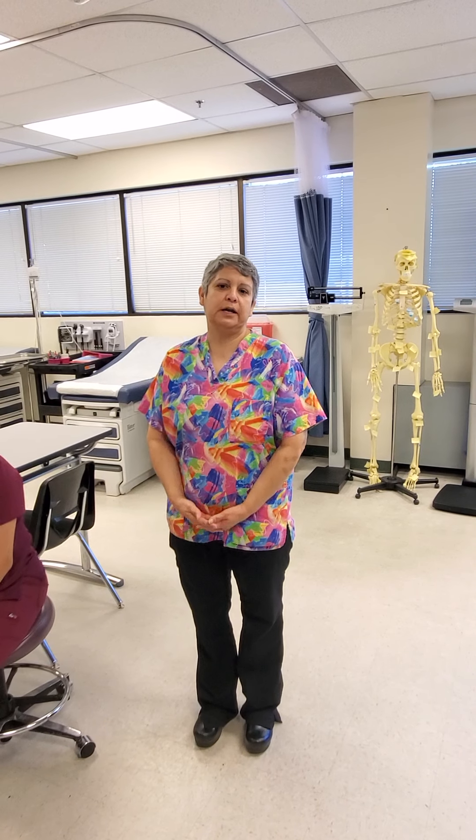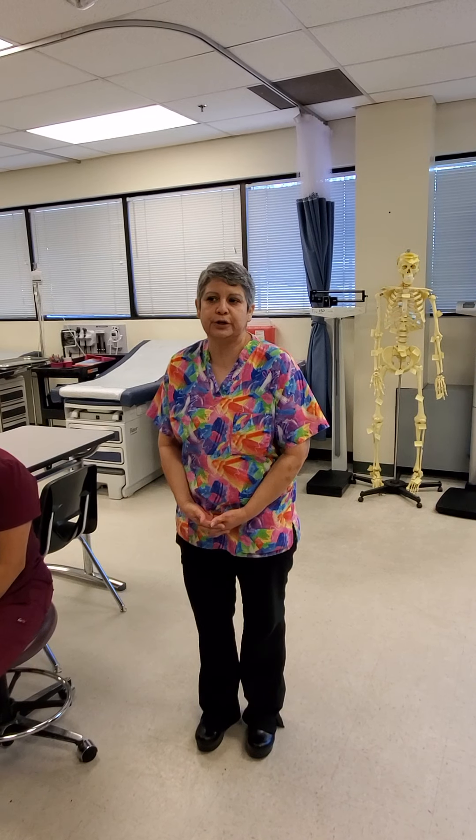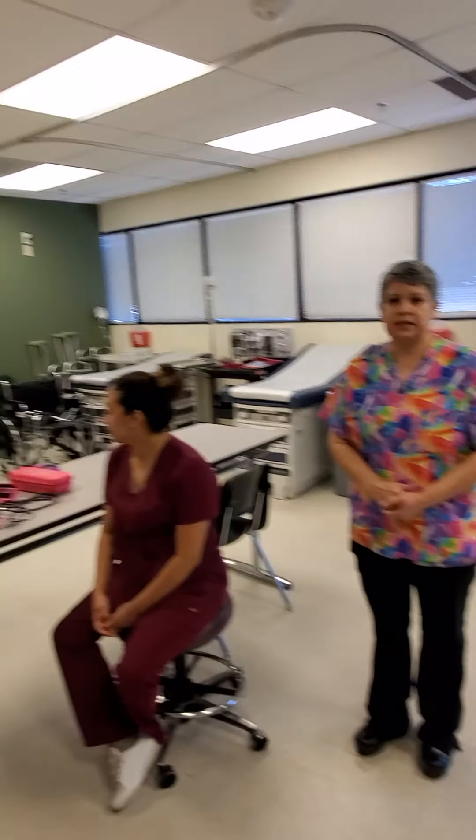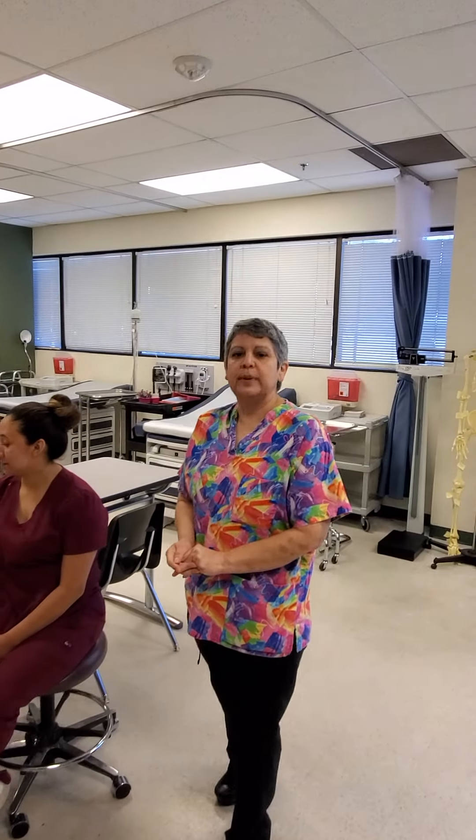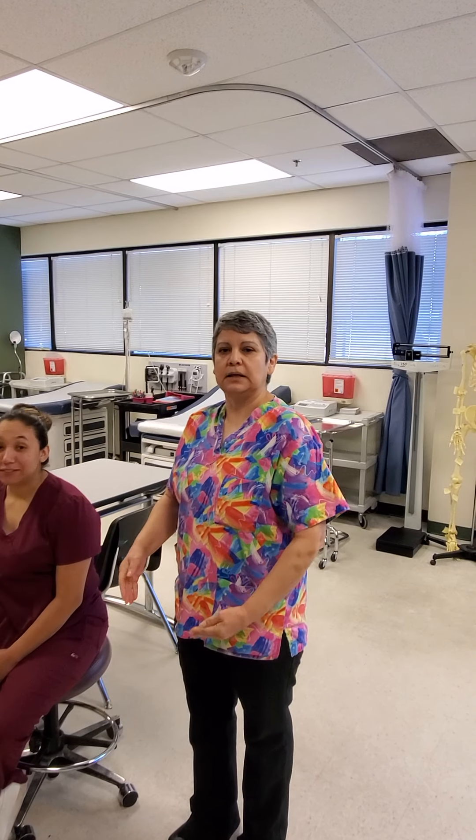Good morning students. We are here working on another video for you in your distance learning. We have Angela and Jasleen here with us again. We are going to be working on the vitals, so bear with us because it can get crazy.